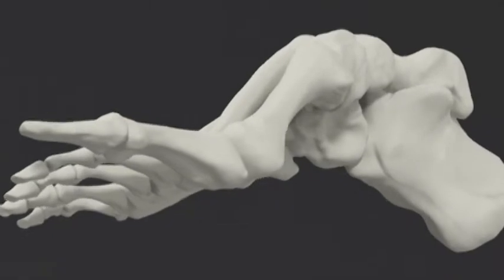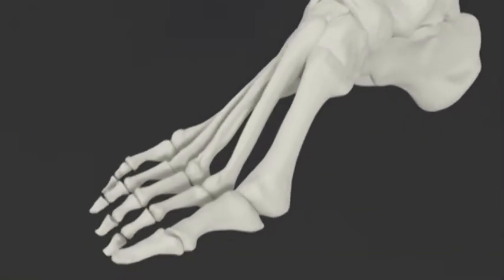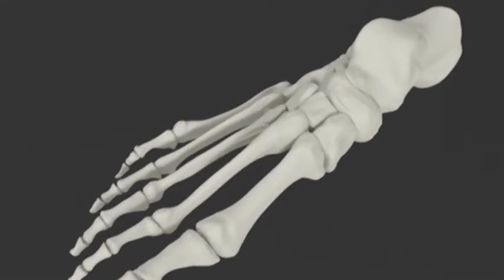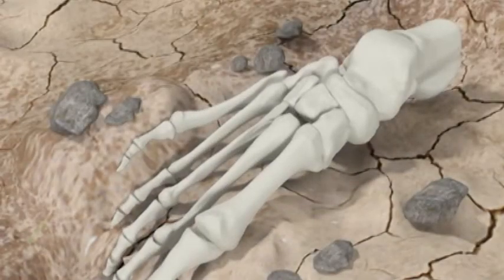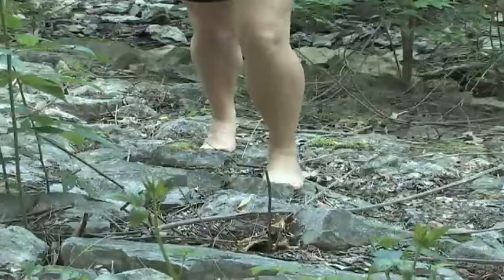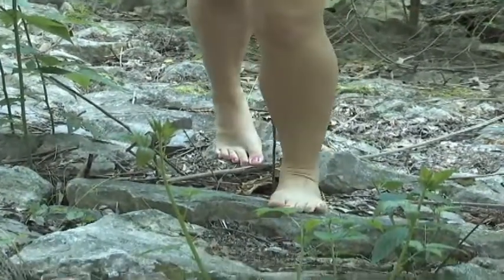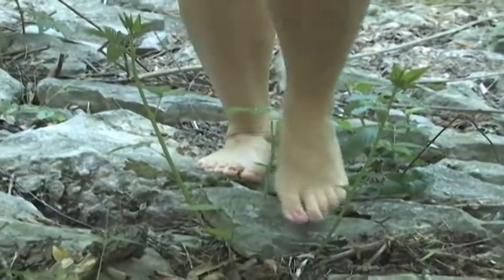Feet function in two main but opposite states. One is soft and adaptive. During pronation, the foot adapts to uneven terrain by loosening its structure and yielding to the shape of the surface. This was probably an important function a long time ago when we walked barefoot on the ground.